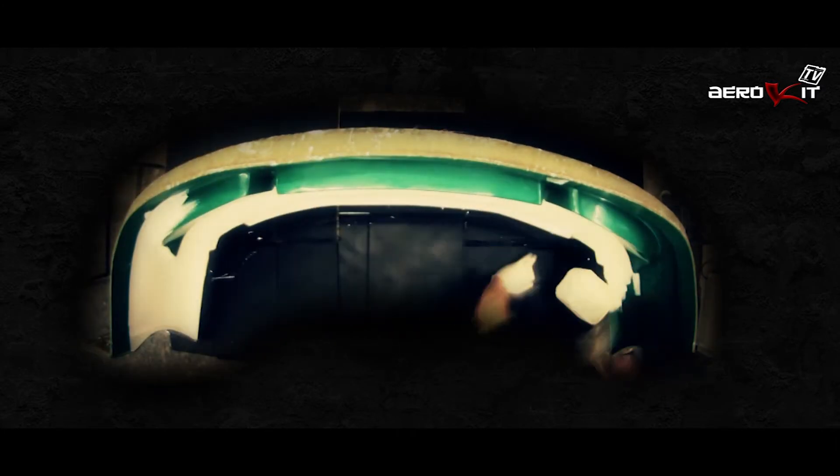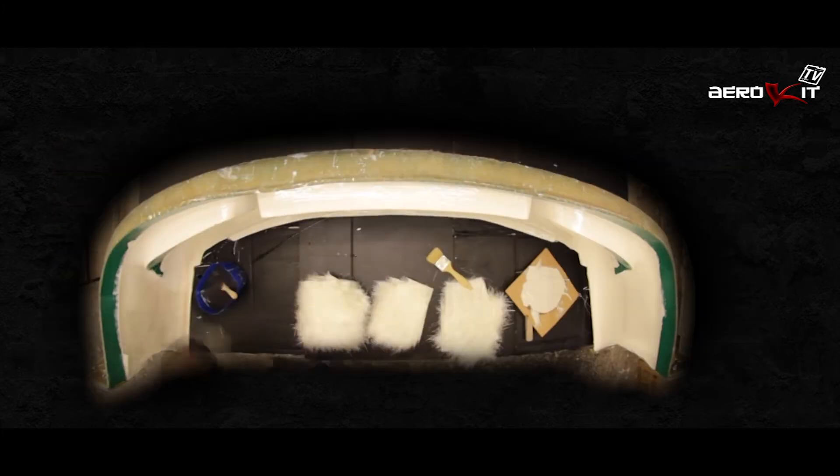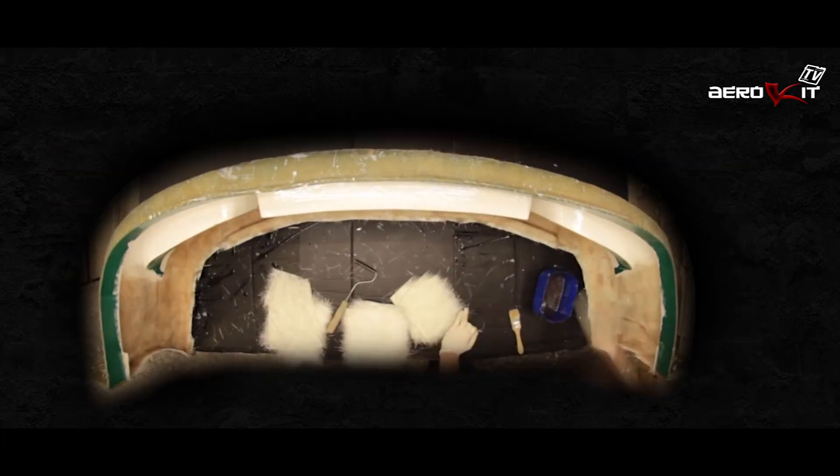The first step is the application of a gel coat into the mould. Generally we use a white polyester coat. This gives the smooth finish you get with all Erequip products.